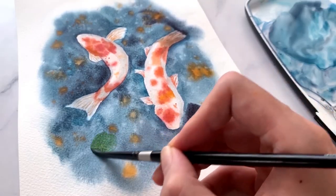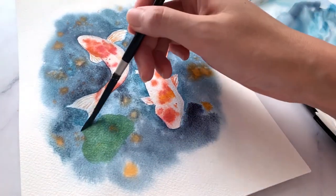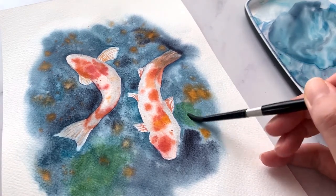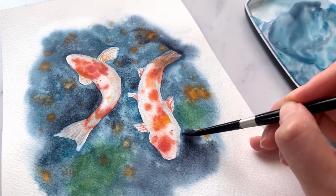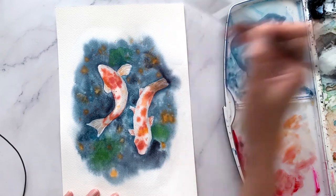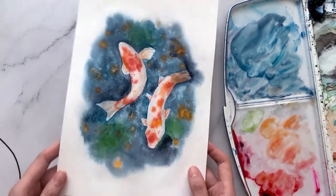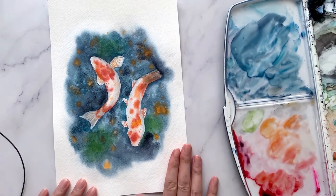This next step is entirely optional. I wanted to add some greens to the water to illustrate weeds and plants beneath the surface. Ensure the paper is entirely dry, then paint green onto your desired area and blend out the edges. I continue adding a few more greens in areas which lack detail — this is up to you where you'd like to place them. And this is the finished painting! This is a very good practice for wet-on-wet techniques, and I hope you'll give it a go. Good luck painting, and I'll see you next week. Bye!